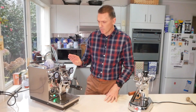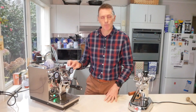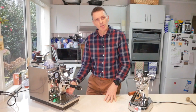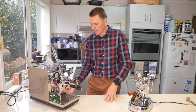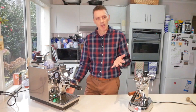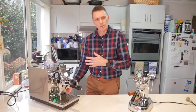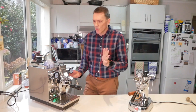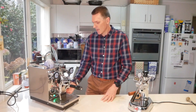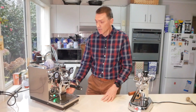This one is made by Profitec — this is a Profitec Pro 400. It has a PID controller with a little switch on the side so I can change it to one of three different temperature settings: dark roast, medium roast, light roast, or for faster steaming. And that's the main controls.